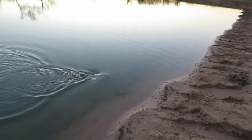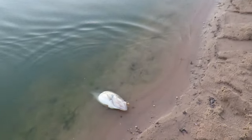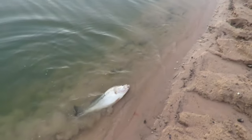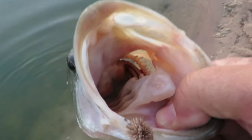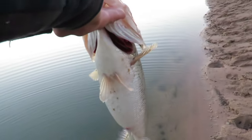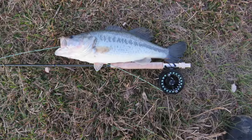Well, it's not my clouser — good lord, look at how fat that fish is. That's a good way to lose them. That fly is just barely hanging on — barely hanging on. It's a good thing I didn't put too much pressure on it.